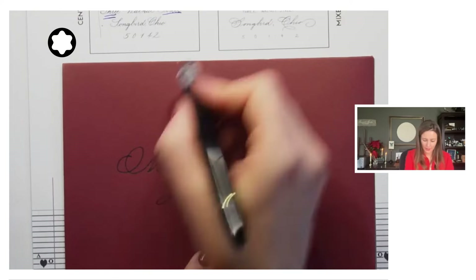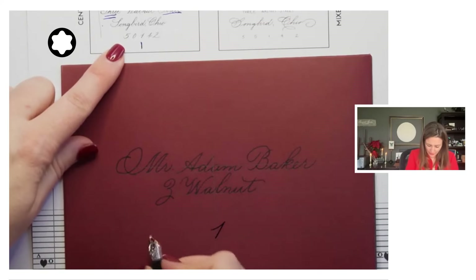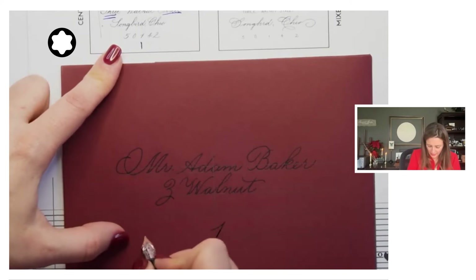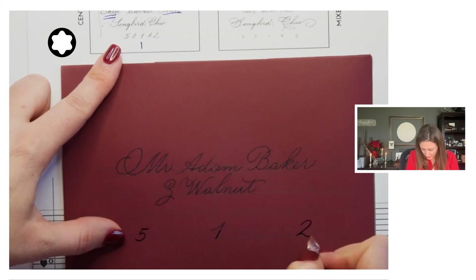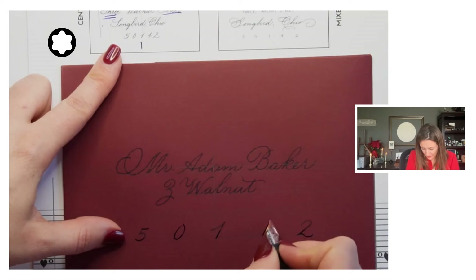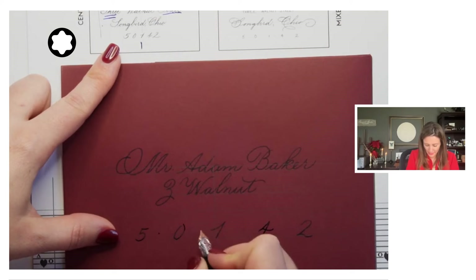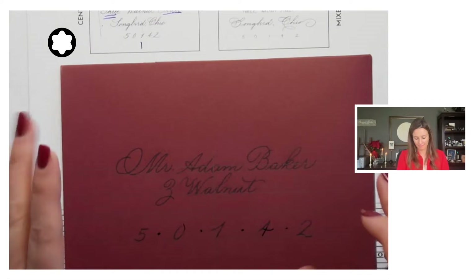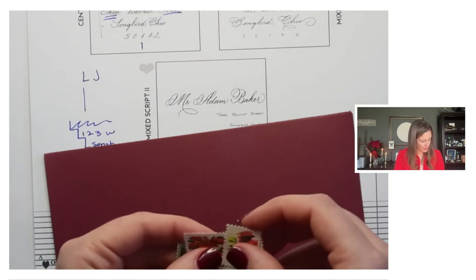For the zip code when centering, I start with the middle number first, then I do the first one. Sometimes if it lines up nicely with either the top line or the middle line, I will do that to make it look like the design is really meant to go together. Then I fill in the two in between — so that helps me to space my zip code nicely. Adding these little dots between numbers has that touch of formality and it looks really pretty. This curated set is from a gal named Rebecca from flourishfinwriting.com — she curates sets that are already at all the face value that you would need to send a holiday envelope.